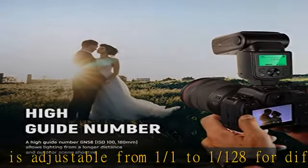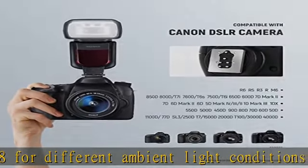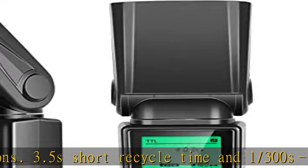The diffusers and reflector help create more light effects. Lightweight and portable, the flash uses 4 AA alkaline batteries (not included) or 4 nickel metal hydride batteries (not included) to power the flash.